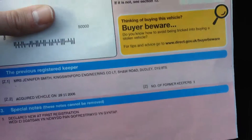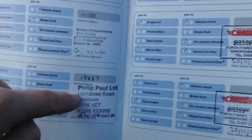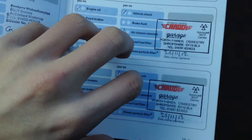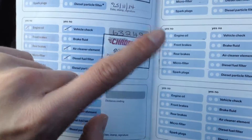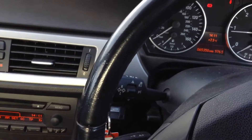Taking a look at the documents — the MOT runs until 29th November 2016 with no advisories, which is brilliant. The V5 shows two owners on the car. Looking at the service history, there are some franchise stamps. Services have been done exactly when needed, going by the dates. The most recent service mileage shows 63,000 miles, and the car's display is currently saying 9,000 miles until the next service. So that's the 2006 BMW 320 Diesel SE in grey.